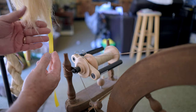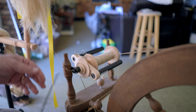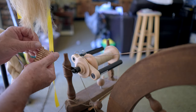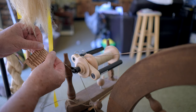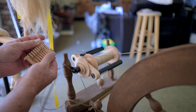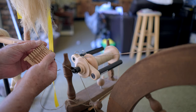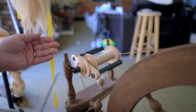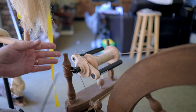I can stop at any time. Periodically I'll use my thread gauge, and again I'm still in that lace weight range — that's what I want. Then I'll ply it to make it a little bit thicker for weaving.